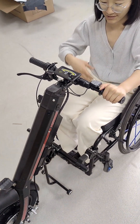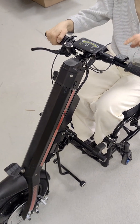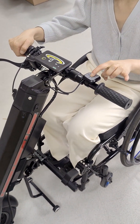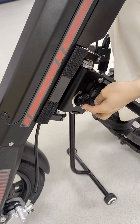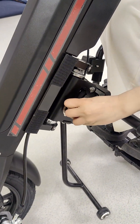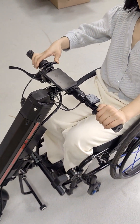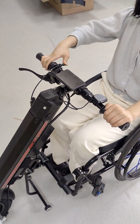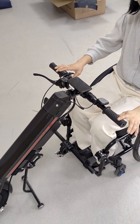If you want to disconnect the wheelchair from the handbag, please first turn off the power and then turn the dial to the P. Then press this button and disconnect.